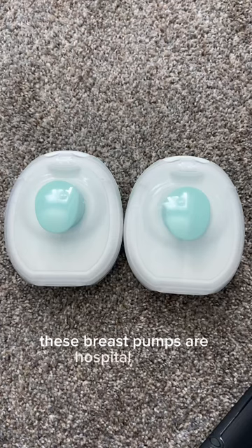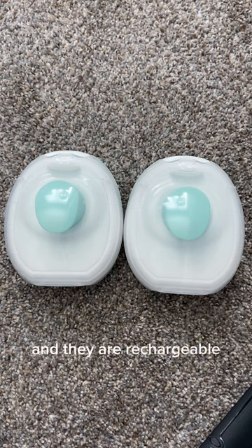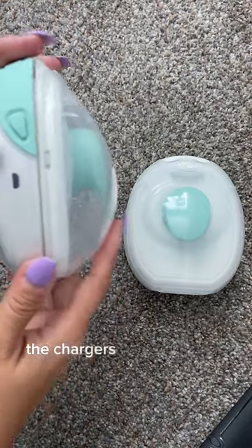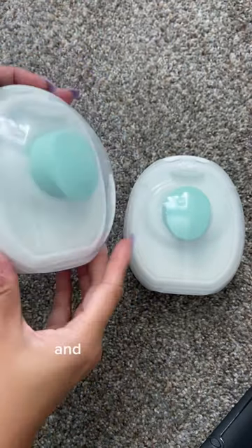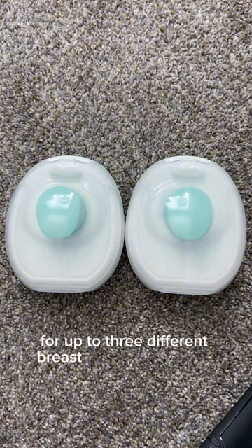These breast pumps are hospital-grade. They have a suction of up to 280 millimeters of mercury, and they are rechargeable. The chargers are a mini-USB, and for each charge, this will last for up to three different breast pumping sessions.